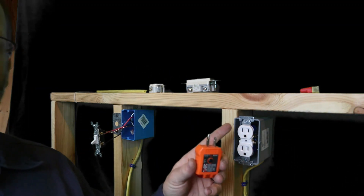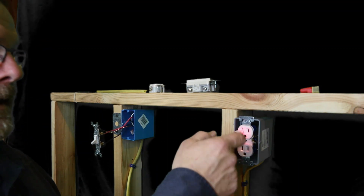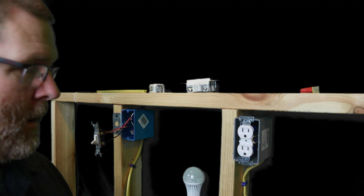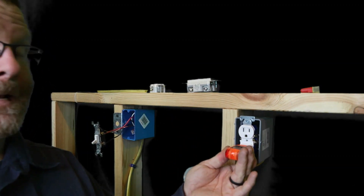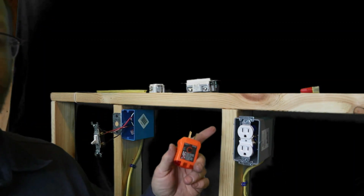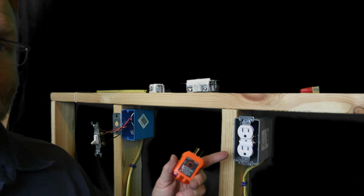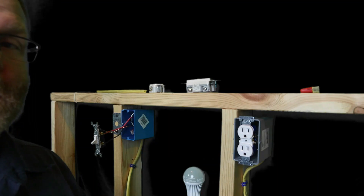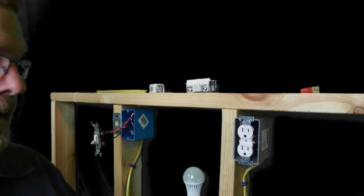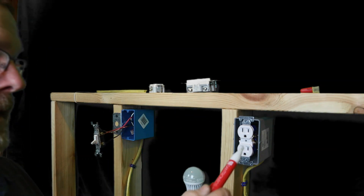I took it upon myself to assume the circuit was dead, and in reality I almost got shocked. Luckily I always wear gloves when taking off receptacles, so I didn't get hurt. When I pulled it out and took the neutral side off, I realized something was wrong. I saw right then and there a black wire on the neutral and a white on the hot — that was the issue.